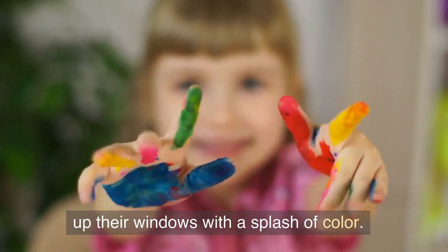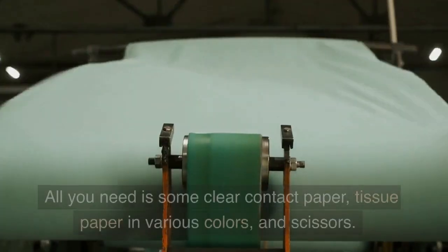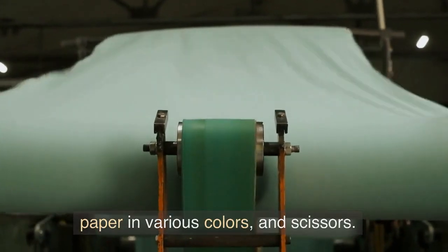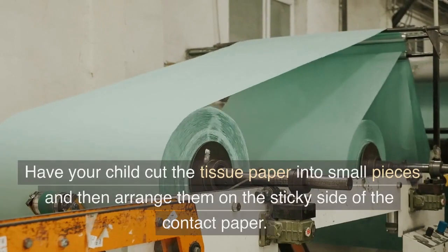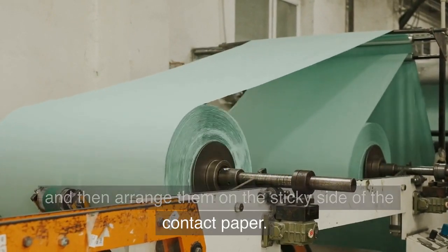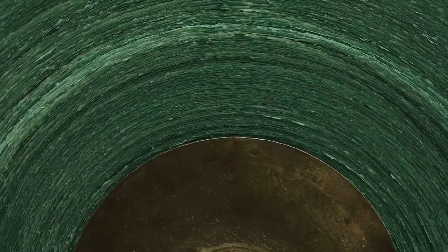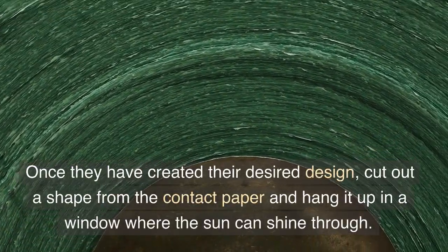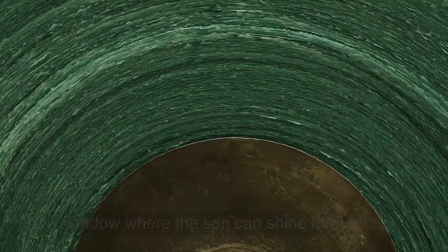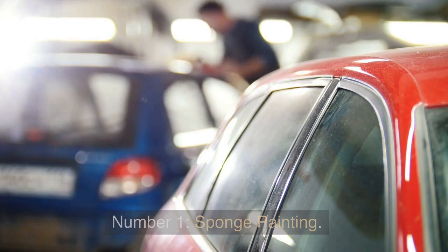Number 2: Sun Catchers. This project is a fun and easy way for kids to brighten up their windows with a splash of color. All you need is some clear contact paper, tissue paper in various colors, and scissors. Have your child cut the tissue paper into small pieces and then arrange them on the sticky side of the contact paper. Once they have created their desired design, cut out a shape from the contact paper and hang it up in a window where the sun can shine through.